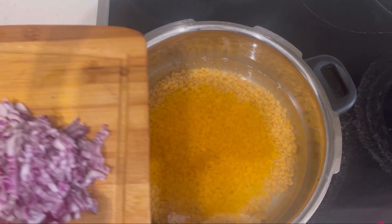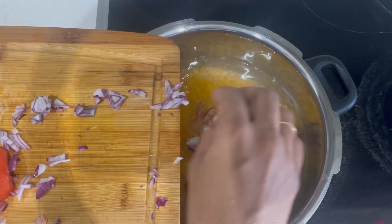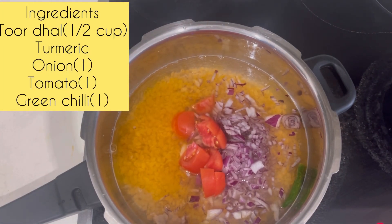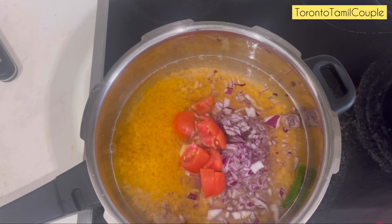I'm going to cook it in a pan. After mixing it, you put it in the cooker and close it. Cook for 4 or 5 whistles.